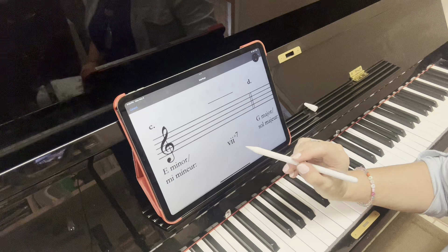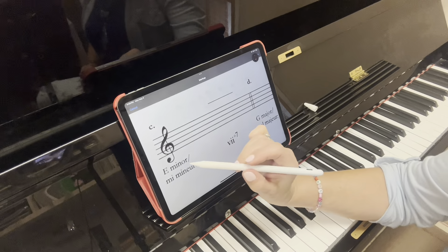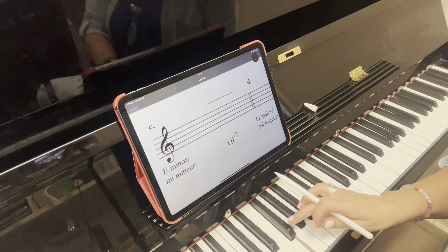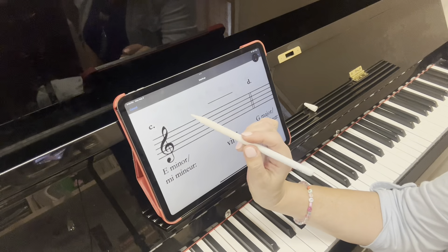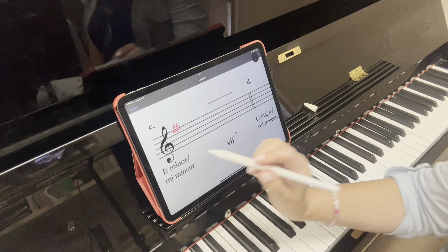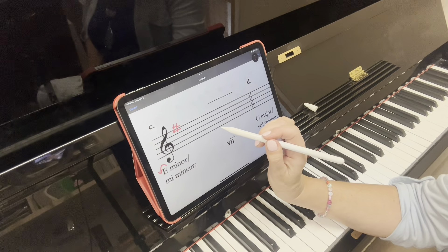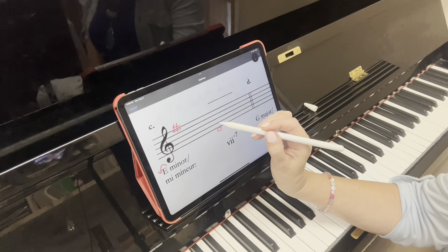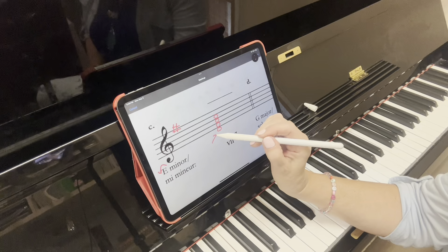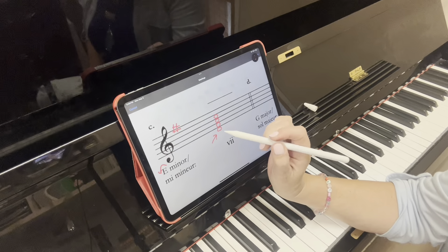Now we're going to write the leading tone diminished seventh chord of E minor. You can see that it says E minor, and it says V-ii diminished seventh. So E minor — first things first, who is E minor related to? Go three half steps up: G major. So there's one sharp: F-sharp. Starting on the diminished seventh means we start on the seventh of that, so we're going to start writing it on the D.